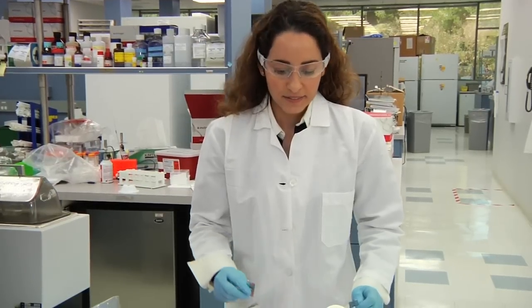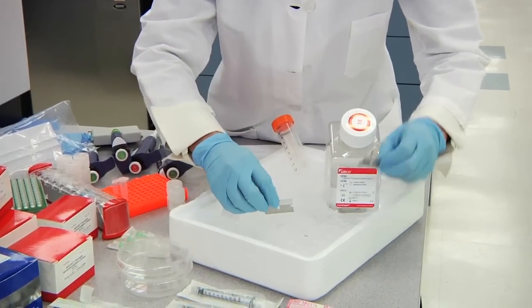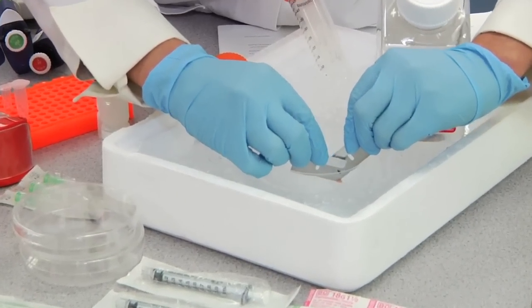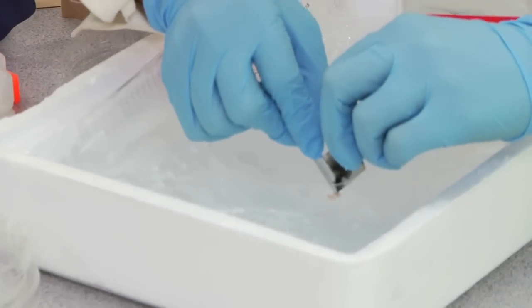Step two: mincing the tissue. First remove any necrotic or fatty tissue from your sample. Then you're going to mince the tissue using two razor blades into less than one millimeter cubed pieces. All of this is done on ice and in 250 microliters of 1x PBS. You're going to want to cut your tissue into less than one millimeter cubed pieces using the two razor blades.